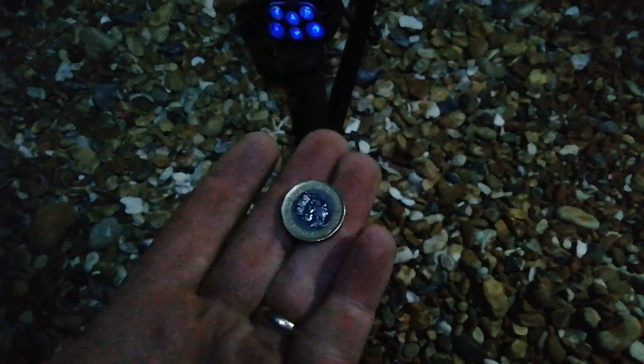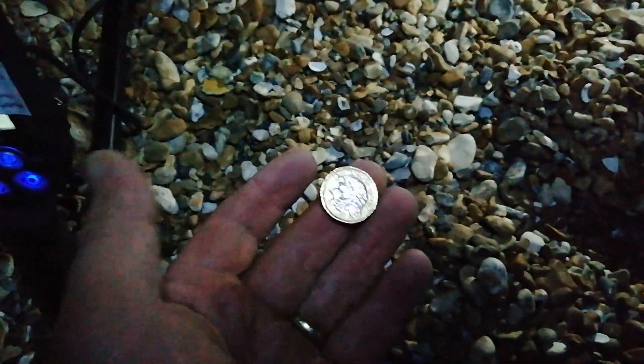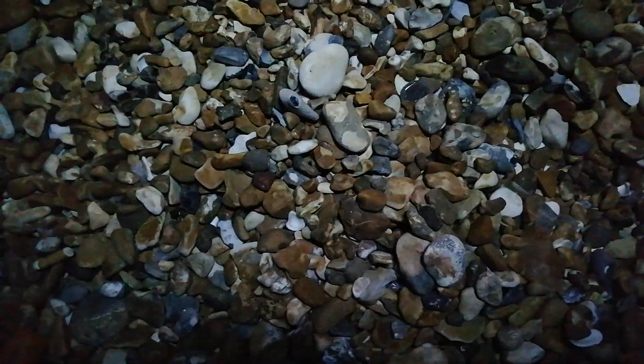I've just dug so much rubbish tonight. This coin is iron core — it flicks between 87 and 92. Nice recently dropped penny. Bang on a 71 — pound coin. I've been here one and a half hours and I've got about a couple of quid. Lee's got about a fiver but he knows what he's looking for on a Nox. I'd probably have the same if I was on a Nox because I'm just digging everything. This signal was a bit all over the place — anywhere from 65 to 72 — but it sounded good so I dug it.